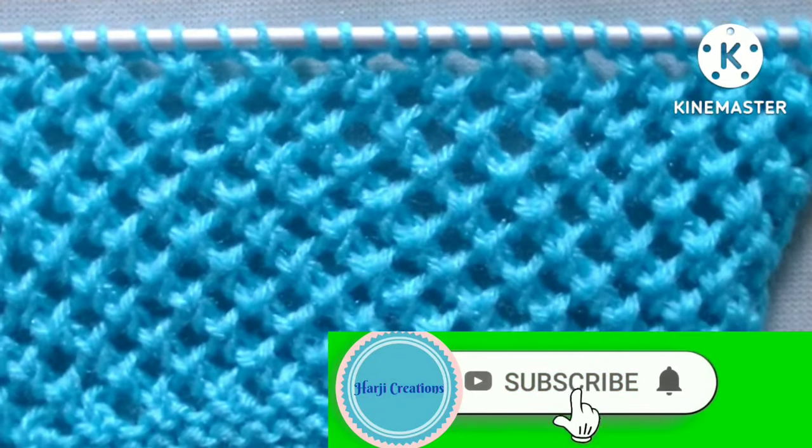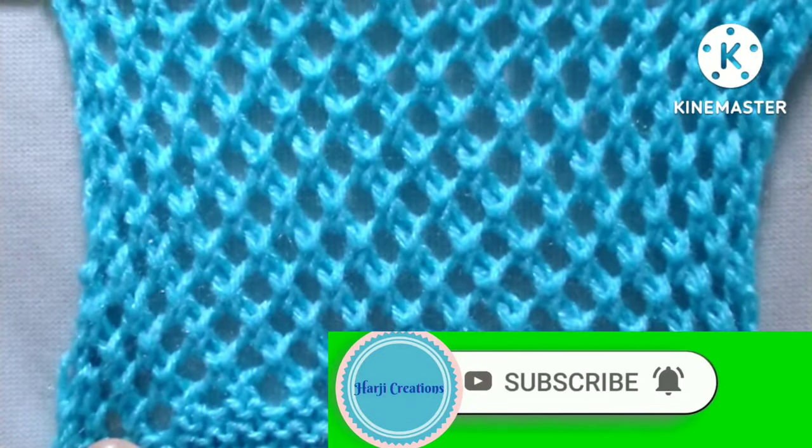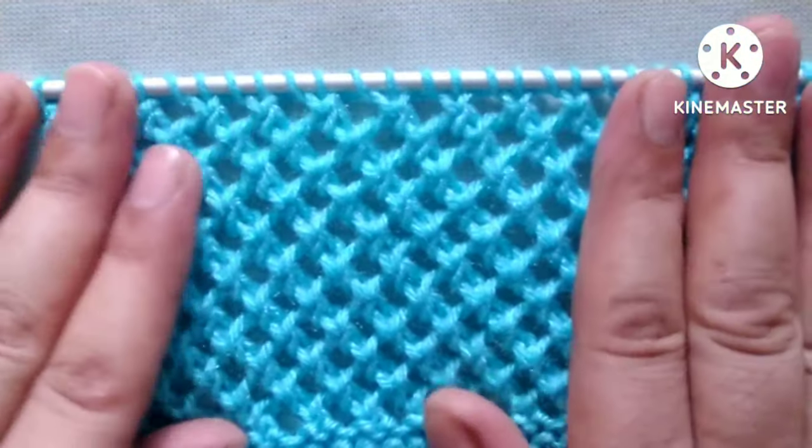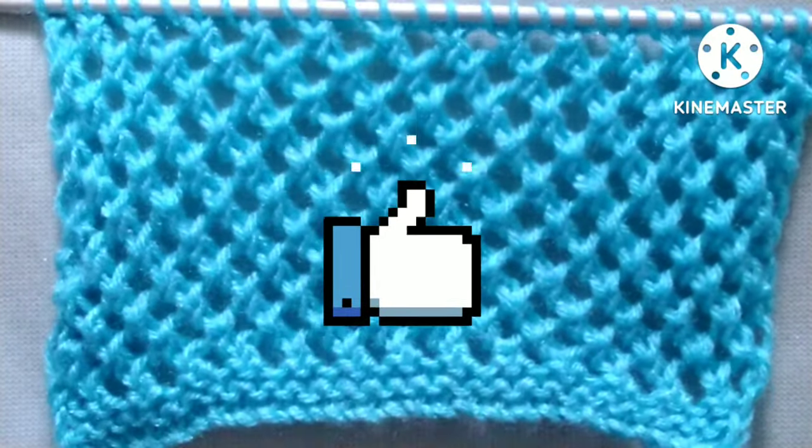Friends, before starting the tutorial, if you really like my video please don't forget to subscribe to my channel and press the bell icon to receive notifications of upcoming videos. Please also hit the like button and share my video with your friends in your groups. Thank you and keep supporting me.